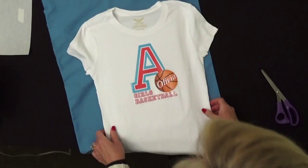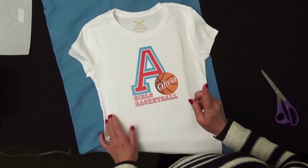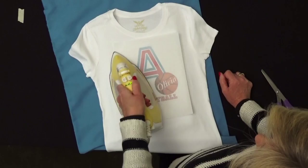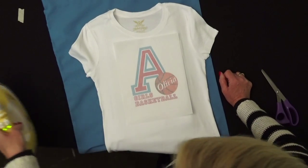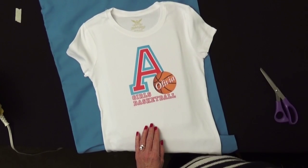Look how beautifully that transfers and how vibrant it is. If the look is still a little too shiny, here's a nice tip: take a piece of parchment paper from your kitchen, put it over the top of your image, press it for a couple of seconds all the way around, let it cool, and that will take the shine away, giving it more of a matte finish.